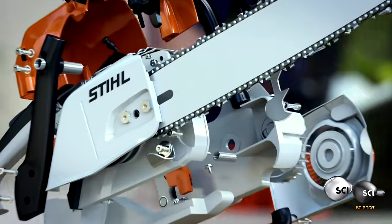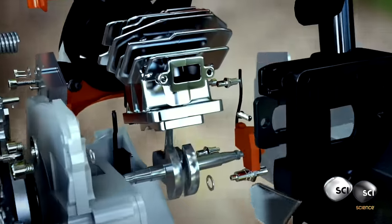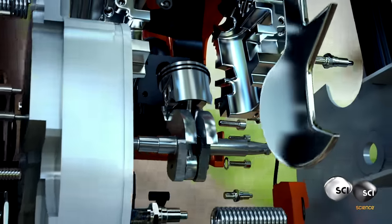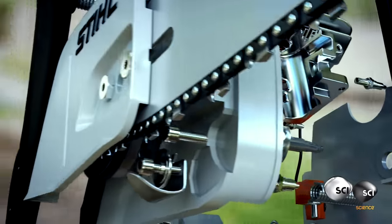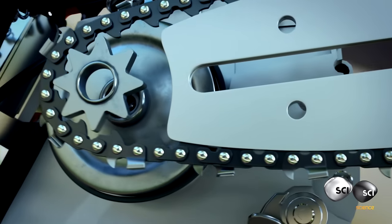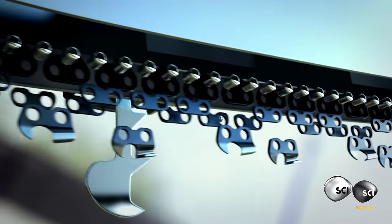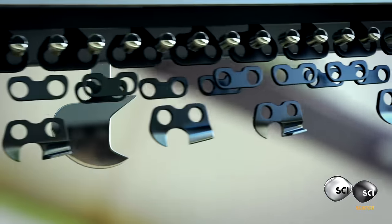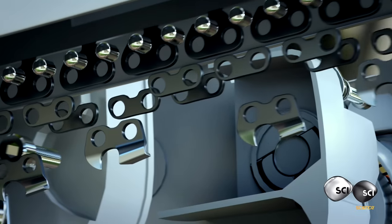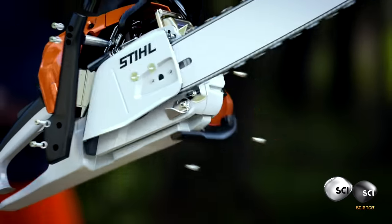Hundreds of moving parts work together. A lightweight piston drives a toughened crankshaft. This powers a three-row chain that runs at a colossal 70 miles an hour. On the outside rows, 33 razor-sharp cutting teeth can rip through even the toughest hardwood.